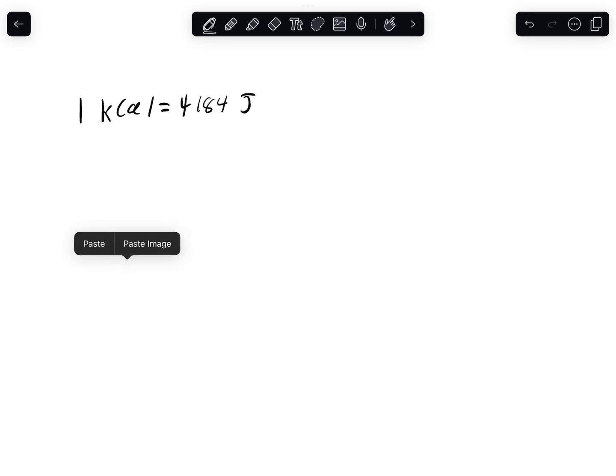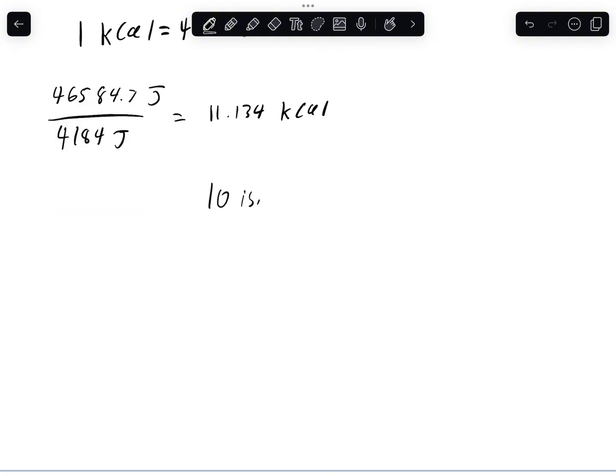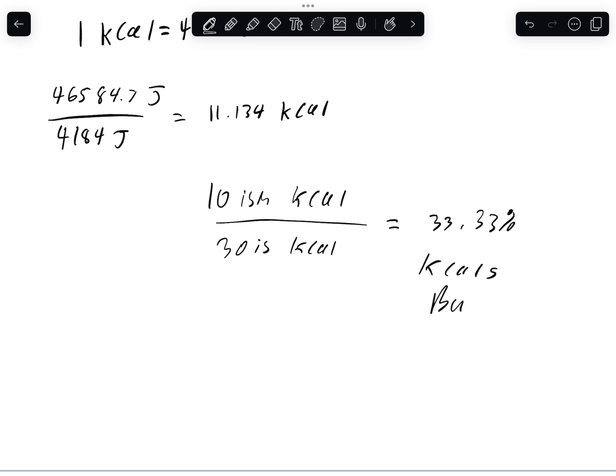By using the standard value that one kilocalorie is equal to 4,184 joules, if we take the total amount of energy that the power supply used and divide by the joules, we get around about 10-ish kilocalories. So if we divide that by one kernel's worth, by making one kernel you burn 33% of the calories. So in the end, what do we get? Guilt-free popcorn, baby!